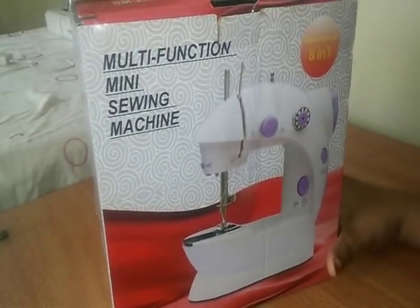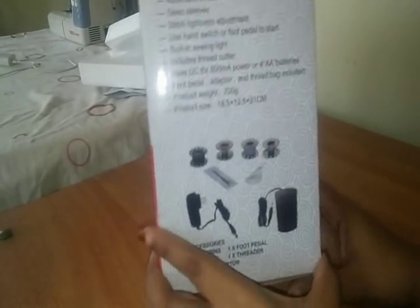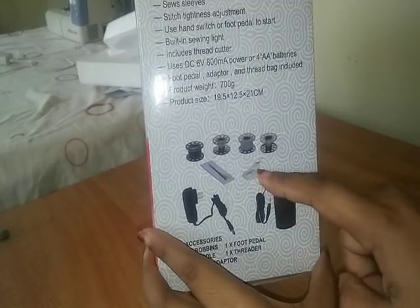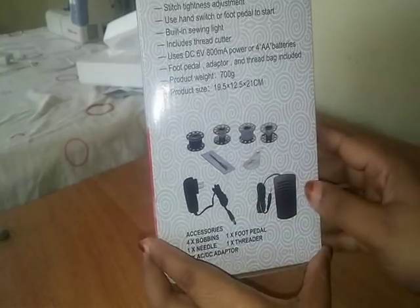This machine has 4 bobbins. There is a needle and thread. There is an adapter and a foot pedal.